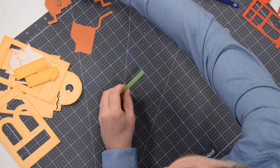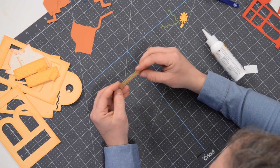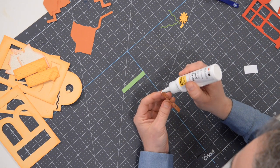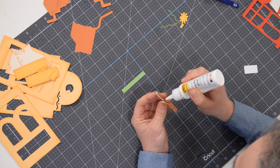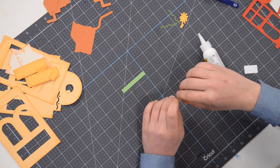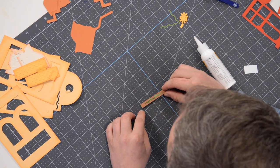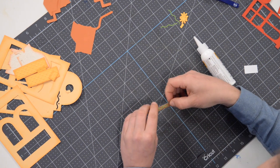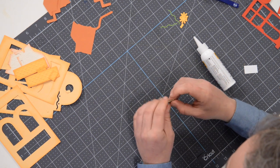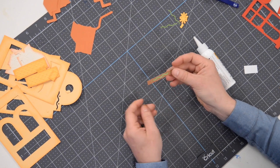Next we're going to take this piece — in our case we have it green — and we've got this little overlay piece that I'm going to glue right on top of the green piece. Go easy on the glue — it'll seep out and make a mess. Get that lined up as accurately as you can on top, and it helps to pick it up and use your fingers to double check that it's nice and centered. That's what that should look like — perfect. Put that off to the side.